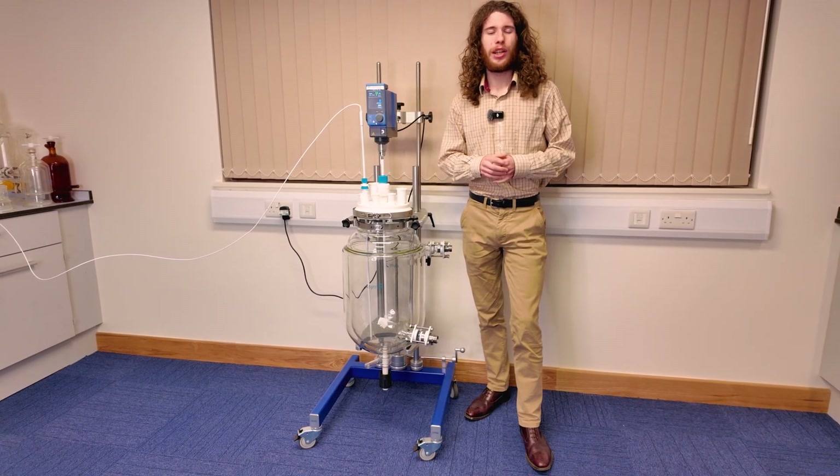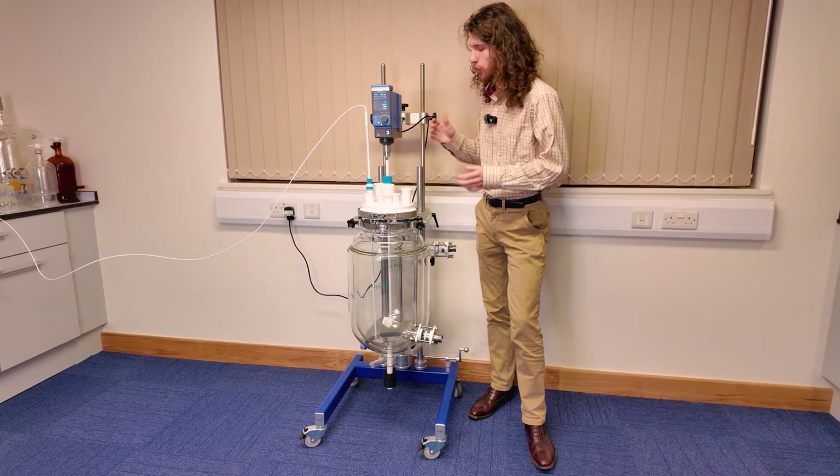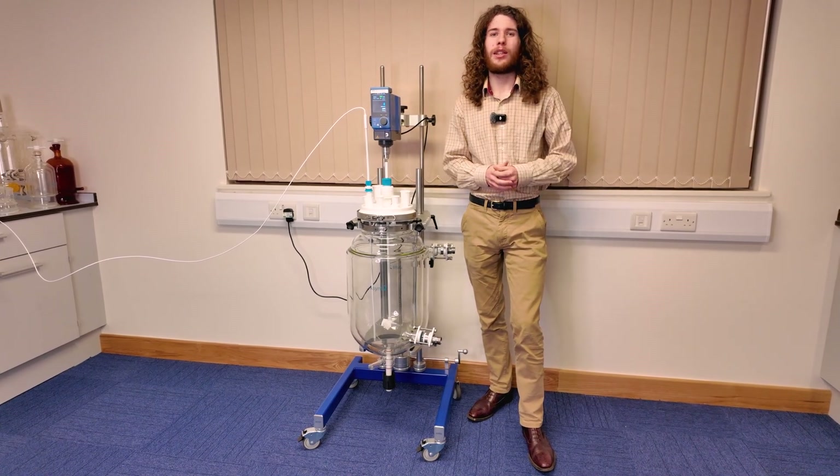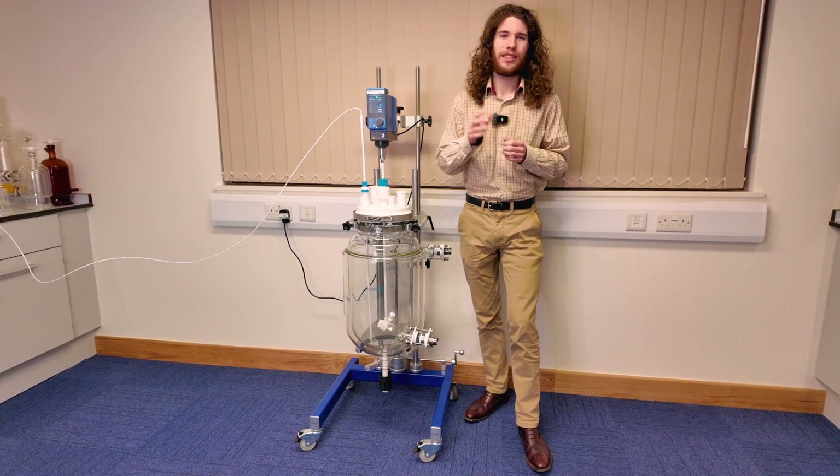Thank you very much for watching this video about five features of jacketed reactor systems, featuring our new Atom. If you have any questions or would like to learn more, don't hesitate to get in touch. See you soon!